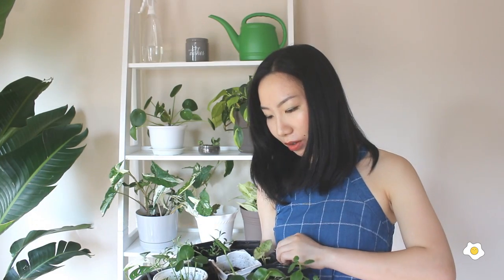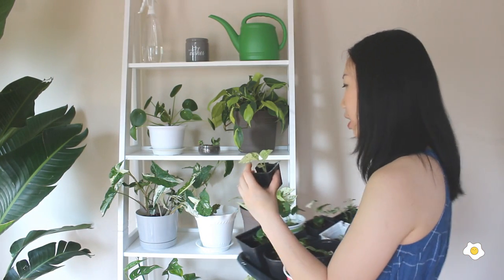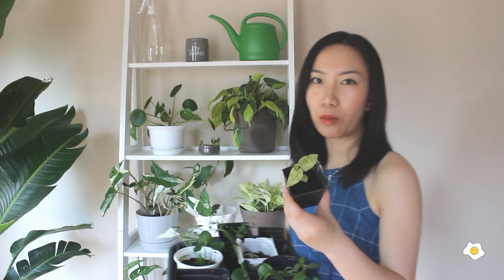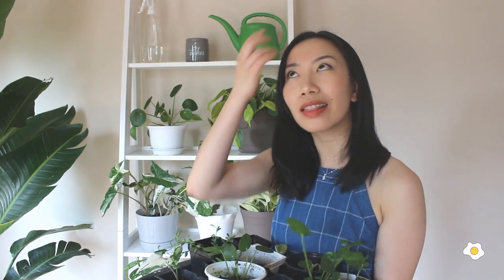And finally I got this marble queen pothos — this is also a baby from the main plant. I separated it when I repotted it and I'm also going to give it to a friend. I just like to see plants grow out babies, because I like giving them to people and seeing the happiness on their faces — it makes me very happy too.